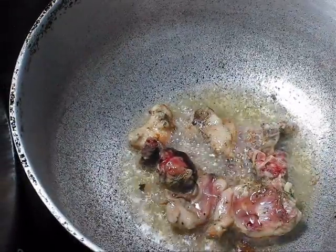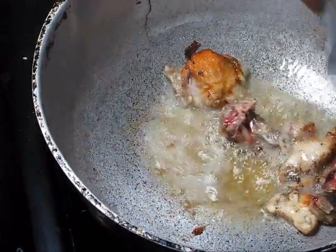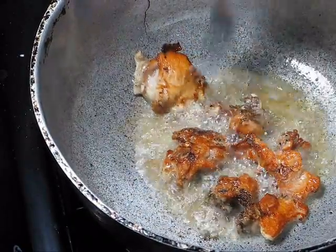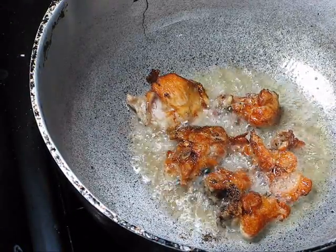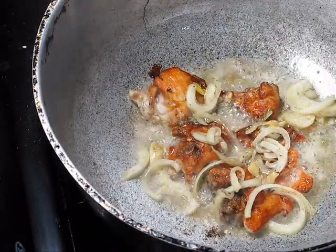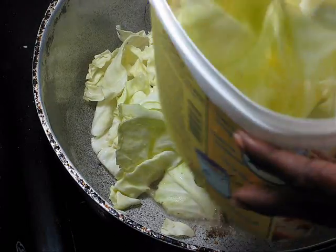So now, after three minutes, I'm going to put it in. Now, just after 30 seconds, I'm going to put it in. Then what I do at this time, I just pat it dry.